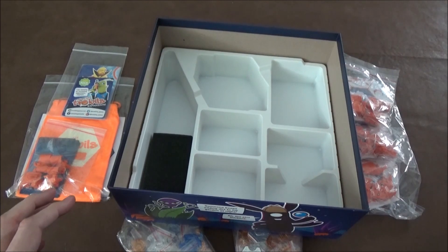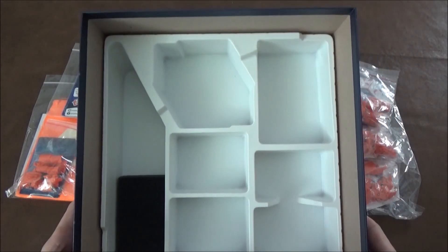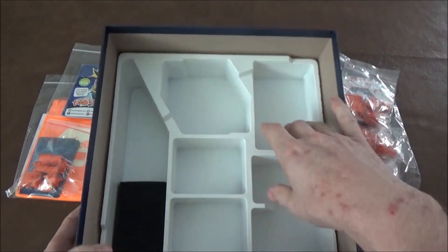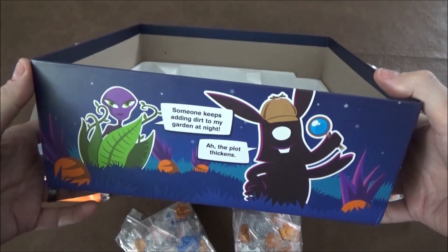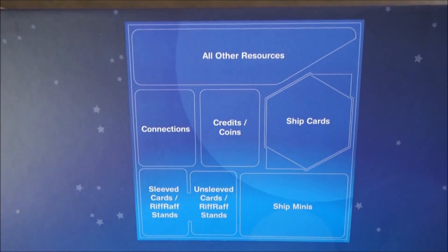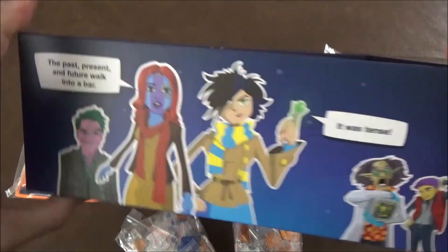Inside it comes with a nice storage solution. In here you can see we have a nice tray — it's got a cutout for the hex tiles, various things, a little bit of artwork around the outside. So that's what I was looking for — something that tells you where to put everything.